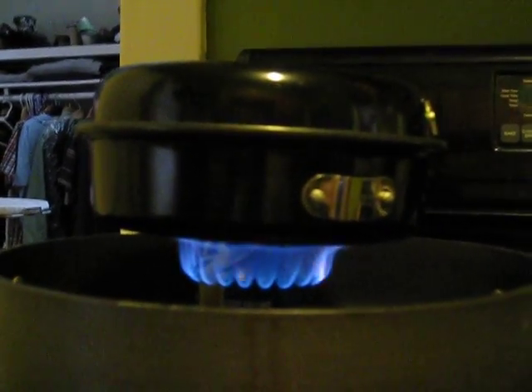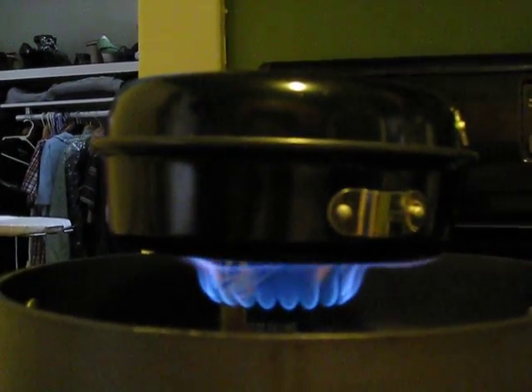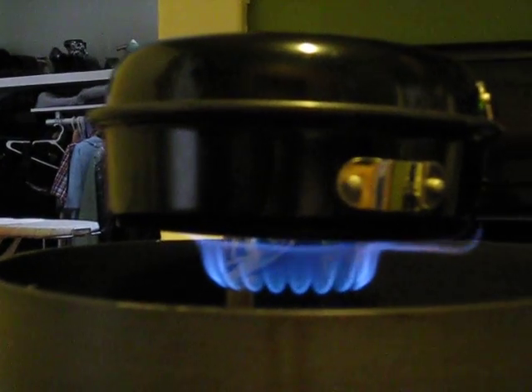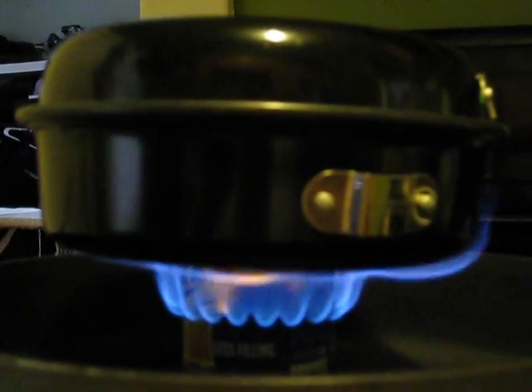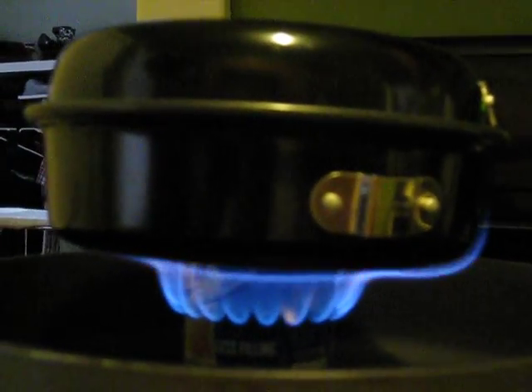Okay dad, so here's what I did with the second one — I made more holes and put them a little bit further down on the can. I started this off with the lid on; we'll see how long it takes to get to boiling.